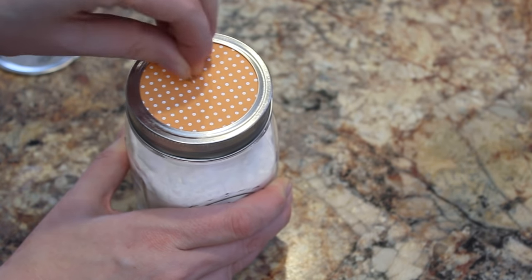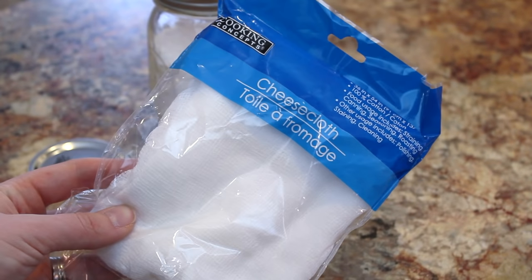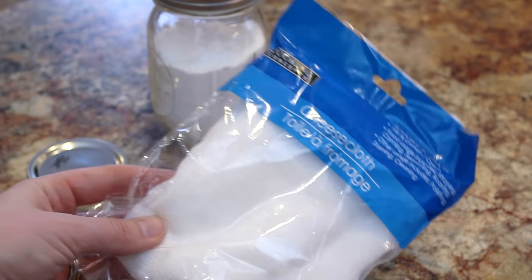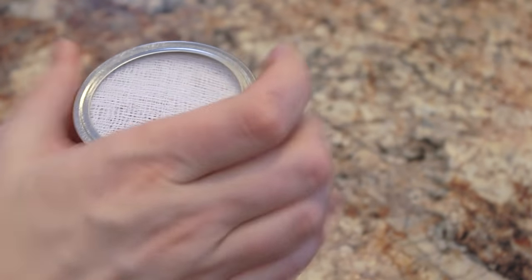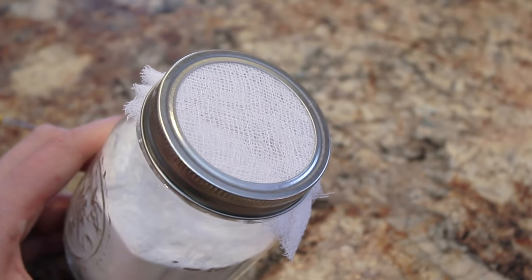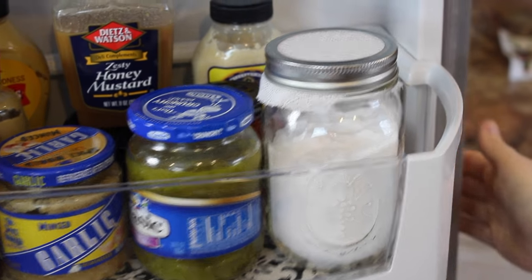If that takes way too much time for you, just head out to the Dollar Tree — they sell cheesecloth there, it's just $1. You can cut out a round piece of cheesecloth and put that on as an alternative. This is just going to absorb all of those nasty odors in your fridge. You should change these out — I do it like every six months or so. It keeps your fridge smelling nice and fresh.